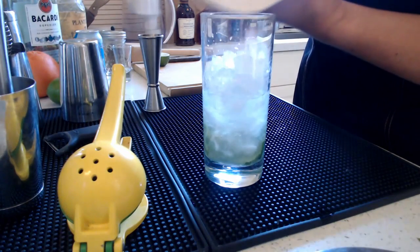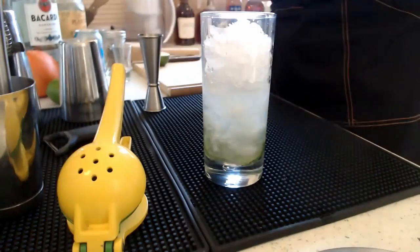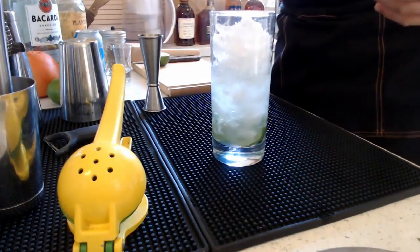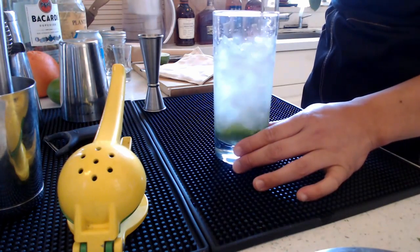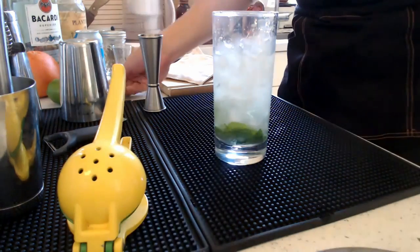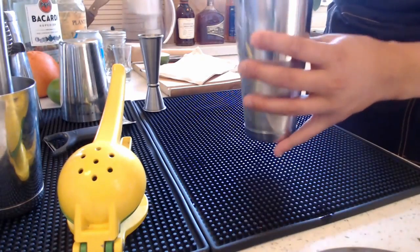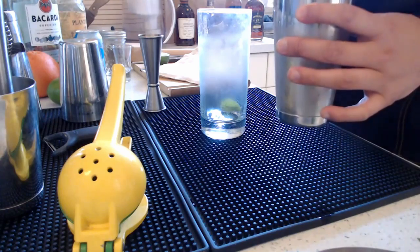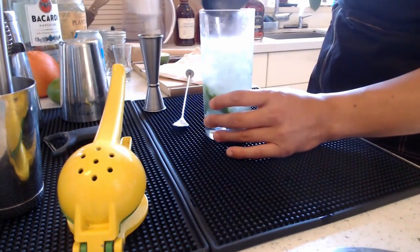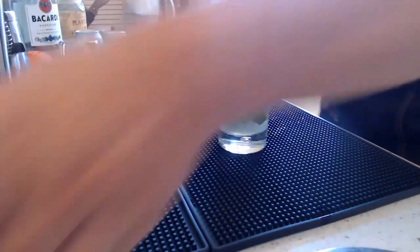Fun fact about the mojito: when ordering this at a bar, you can see how much effort it takes for a bartender to make it, which is actually why this is one of the most hated drinks for bartenders to make — not that they don't love it, it just takes so much effort. Make sure to tip your bartender well if they make you a mojito. Another method I learned when I bar backed is to pour all the ingredients into a tin or another glassware, which mixes up the mint for better presentation purposes, and then pour it back in.